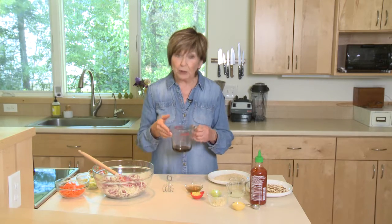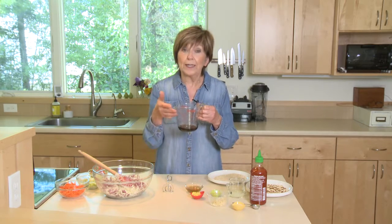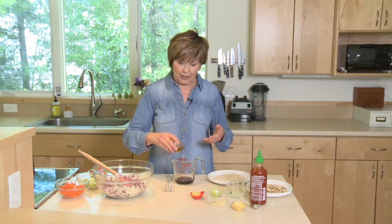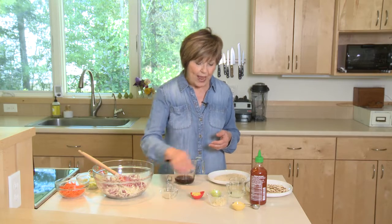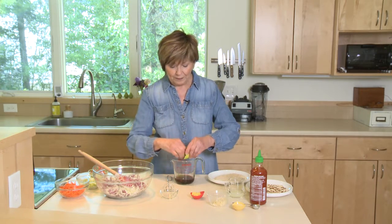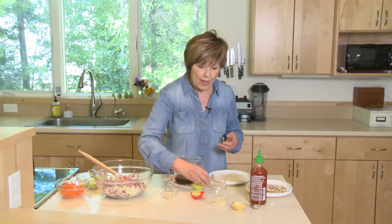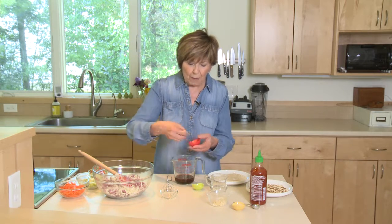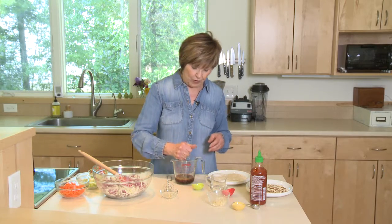First, I've put three tablespoons of soy sauce or tamari — I'm using tamari today, but you can use either. Then three tablespoons of rice vinegar, which you can find in all grocery stores these days. I've also added the grated zest and juice from one lime, plus about a tablespoon of squeezed juice from fresh ginger that I've already grated ahead of time.